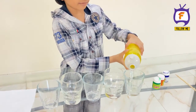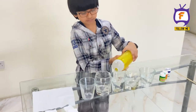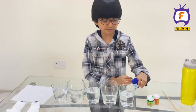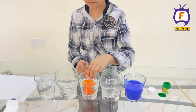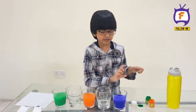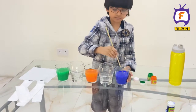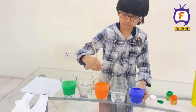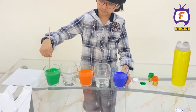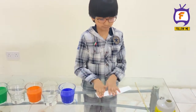Pour the water into the glass, keeping one empty glass. Mix with the color, and mix with red. Take the tissue and place it into the glass like this.